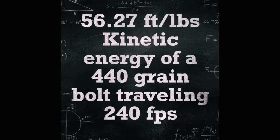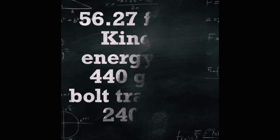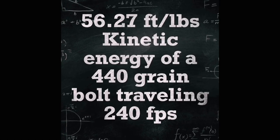The 440-grain bolt we'll be using today generates 56.27 foot-pounds of kinetic energy traveling at 240 feet per second.